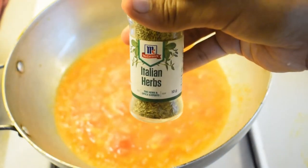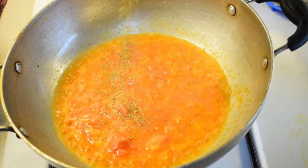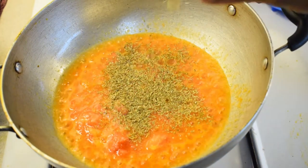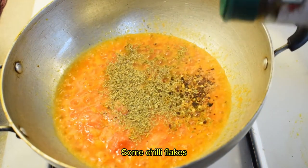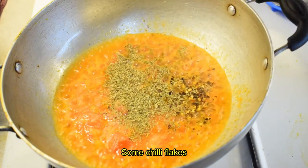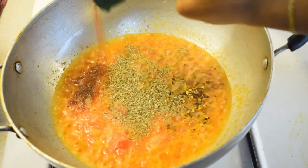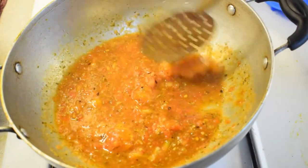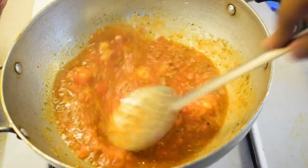Then add the herbs. If you want to add basil or orange oil, you can add all the spices. I will add paprika — paprika is optional, but I will add a little bit of color. This gives a good flavor.